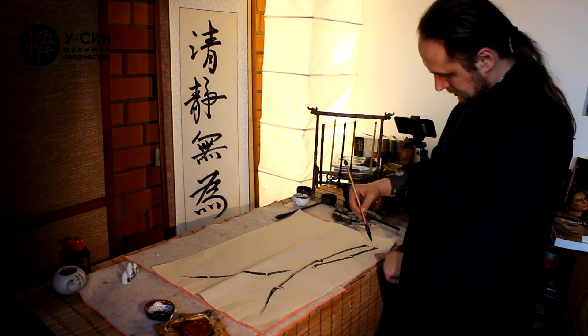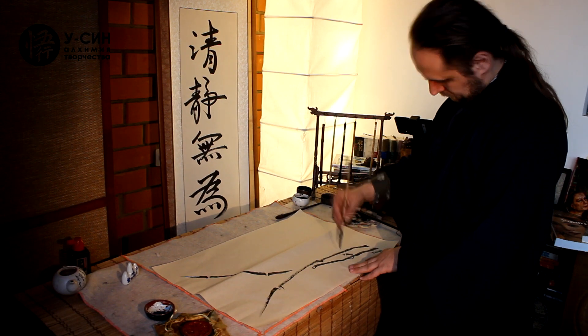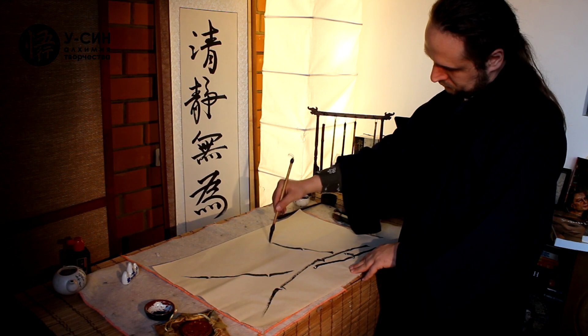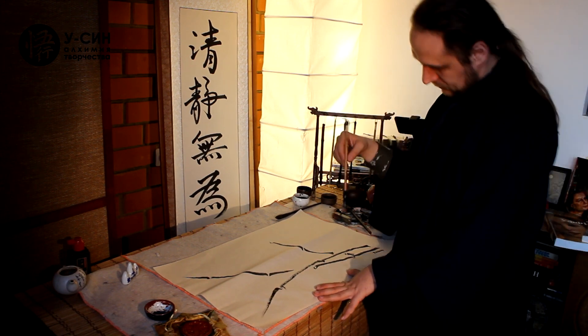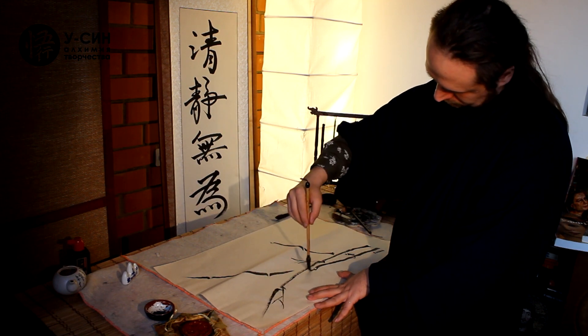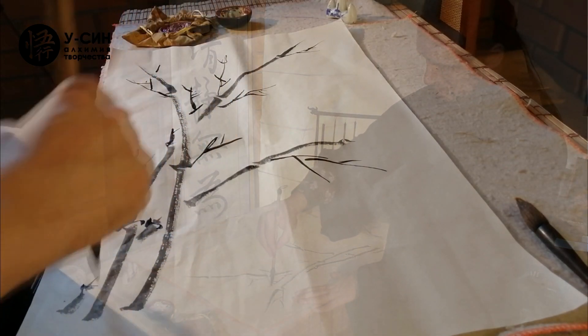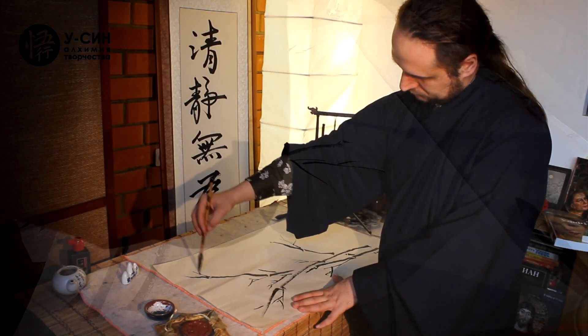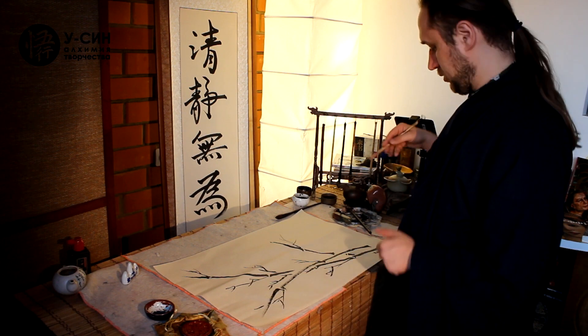And one bamboo stalk, so that in the composition there were three. Then the leaves are filled in. In the midst of the leaves, the leaves create a wonderful, strange pattern.